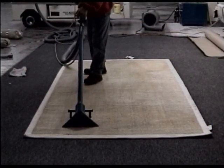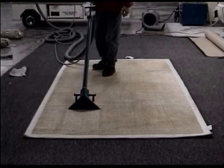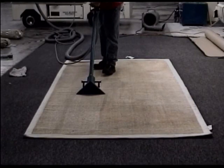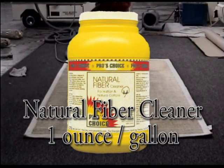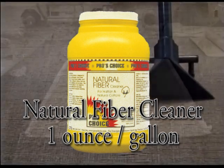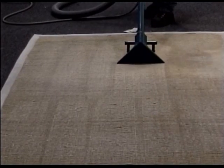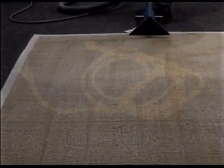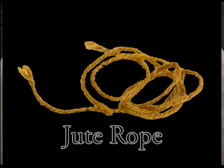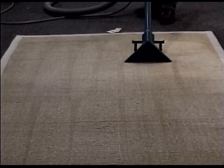Here's the rug that we were just talking about. The same technician is now cleaning it the proper way, of course, with one ounce per gallon of natural fiber cleaner. As I mentioned earlier, natural fiber cleaner contains a reducing bleach, and so that's going to take care of all the water stains and the darkening. Sisal rugs — made of jute, hemp, etc. — should only be cleaned with natural fiber cleaner to prevent these problems.